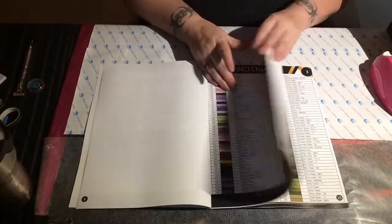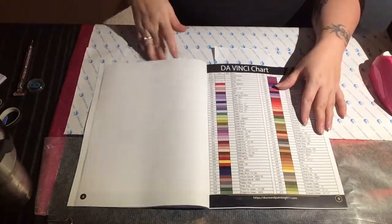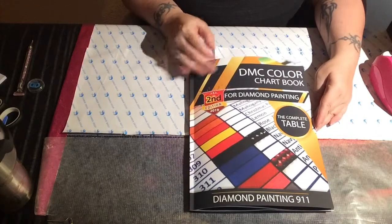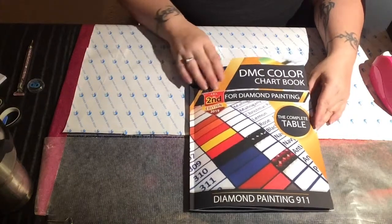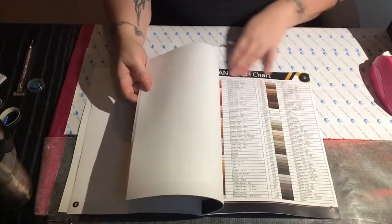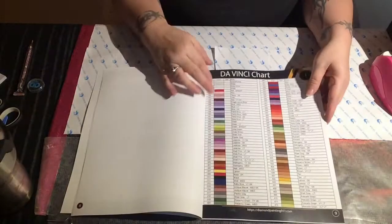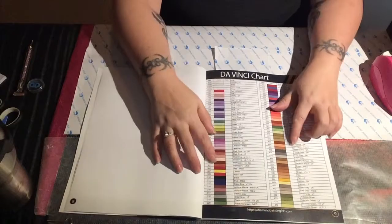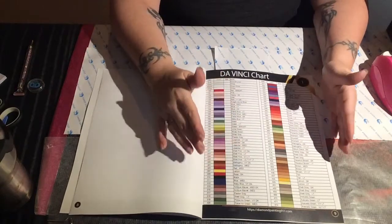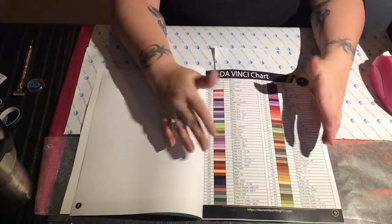I'm not going to do a review of this book since there are lots of reviews already out there — just search DMC color chart book and the videos will pop up. I will probably be using the Van Gogh layout because it groups similar colors together rather than separating them, since many of these colors are very similar and until you put them next to each other you can't tell they're just one shade apart — which is exactly why I messed up on the first book.